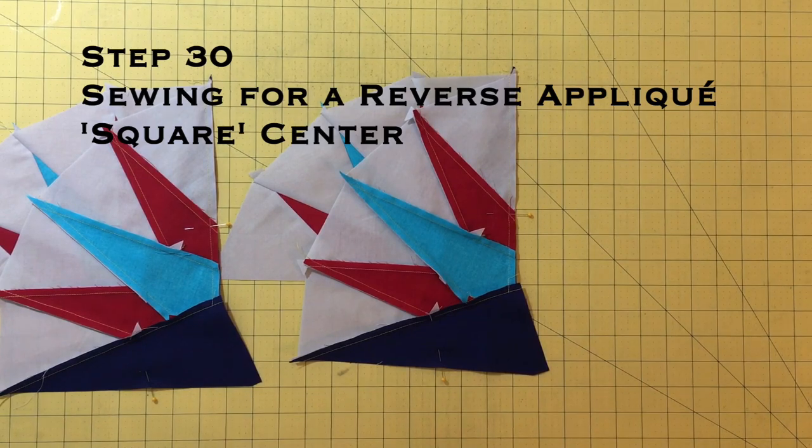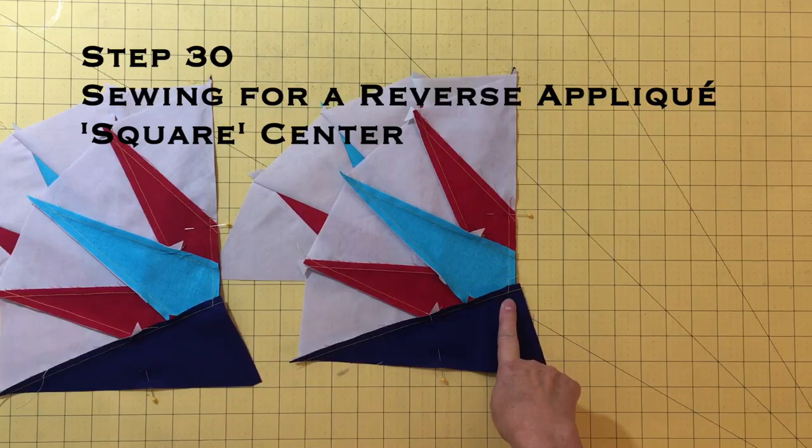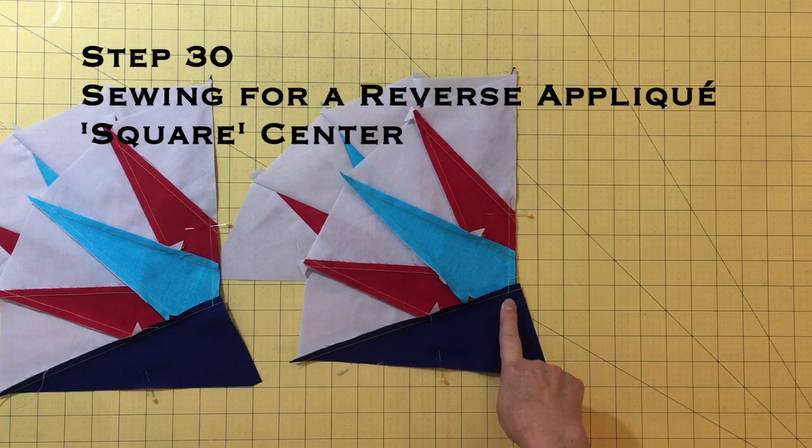If you want your block to have a reverse appliqué square center, you will want to stitch just over the point three seam and backstitch. There is more info about this at the end of this video.